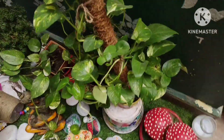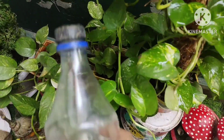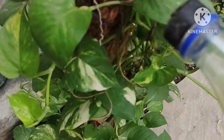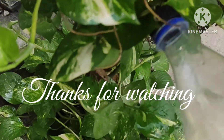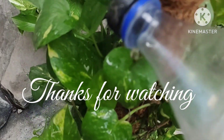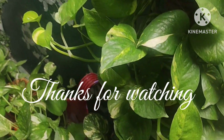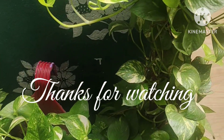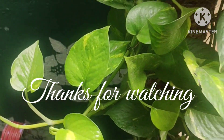Then we'll have another new video. If you like this video, please like, comment, share, and subscribe. I'll see you in the next video.